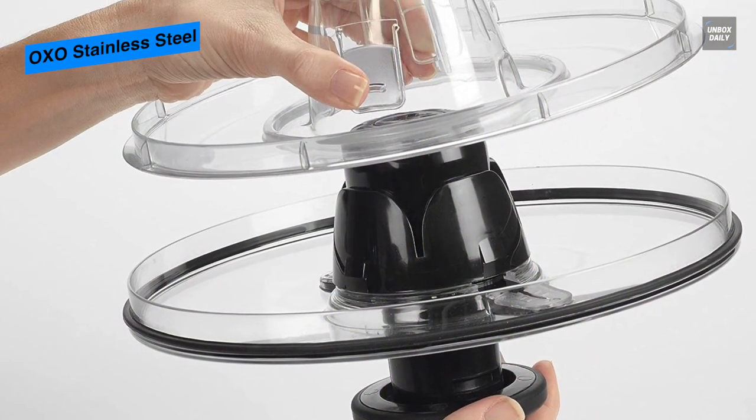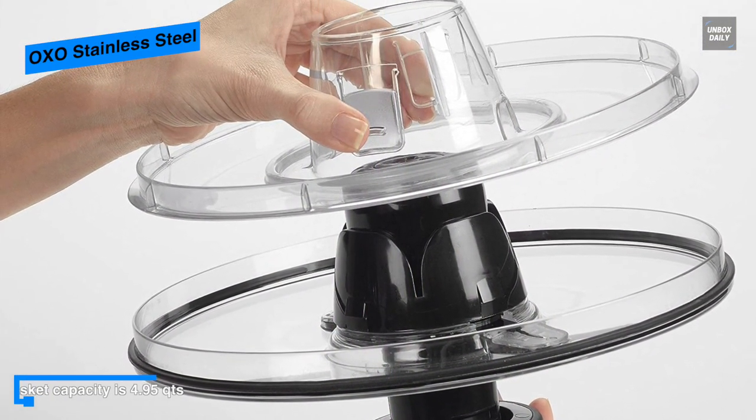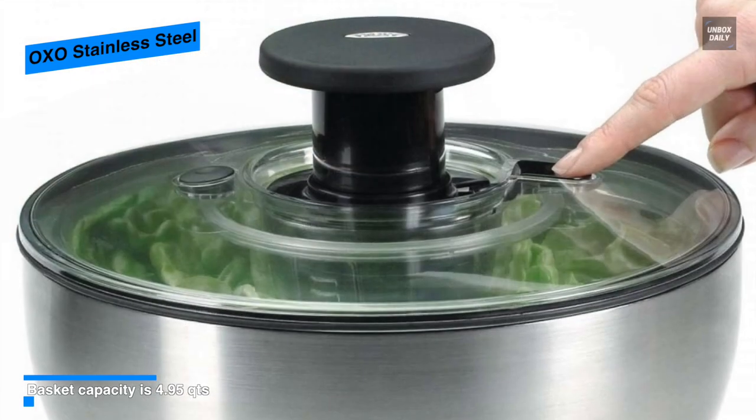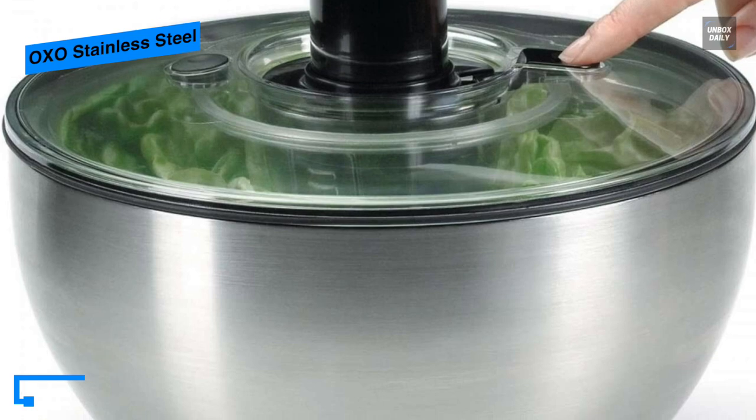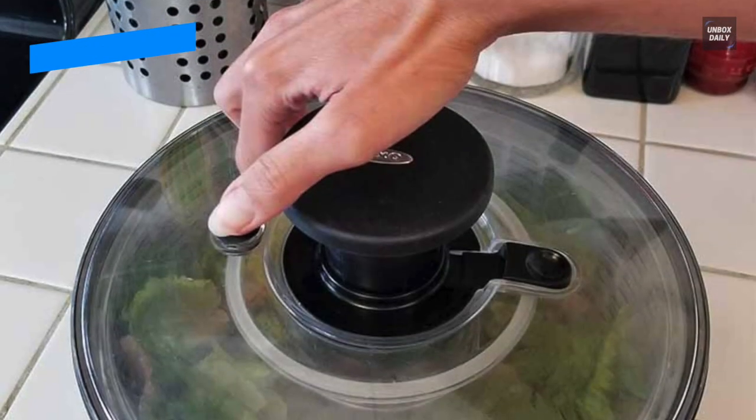Once you are done, the plunger can be neatly locked into position for easy storage. And finally, for added safety, its bowl is made of food-safe stainless steel and has a base coated in non-slip material that can keep the spinner stable during operation.